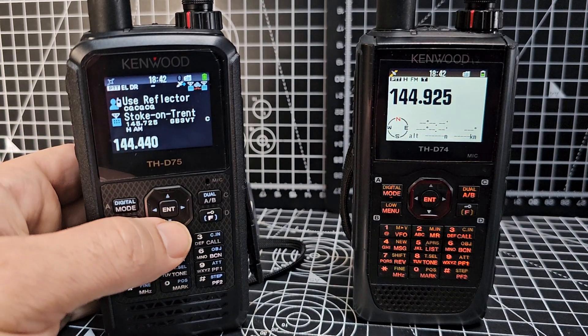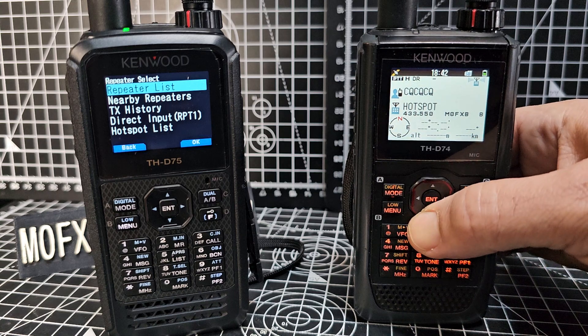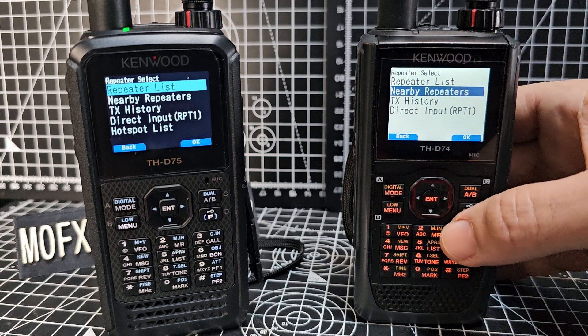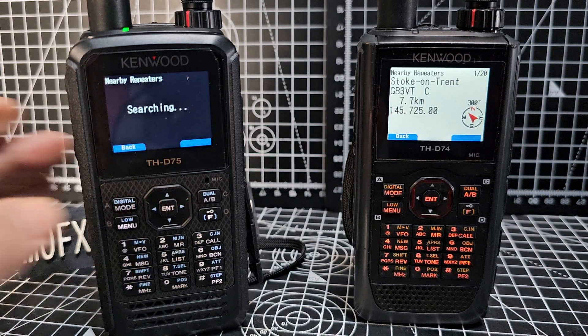Then — I've tried this on both radios — hold down DR mode, hold down and go to nearby repeaters, next one down, press enter and it searches.